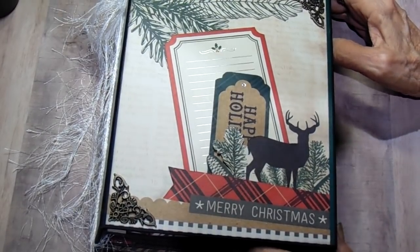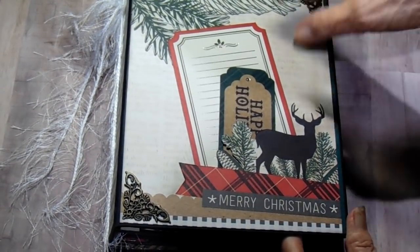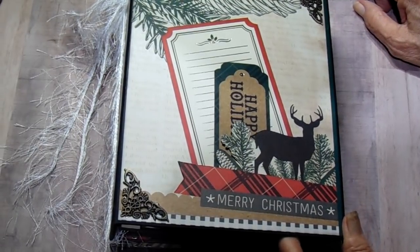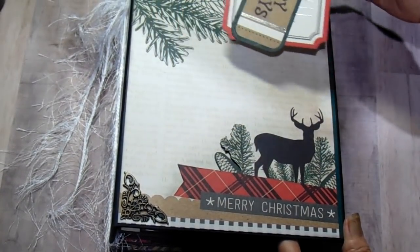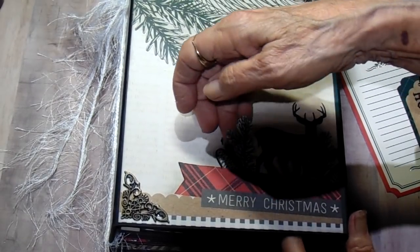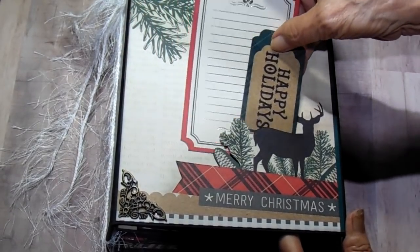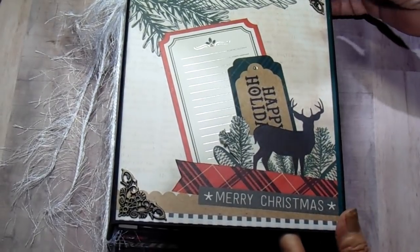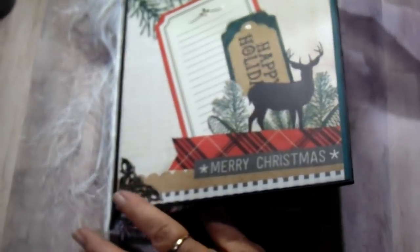It turned out so pretty. I used a paper that I had in my stash. She had made hers as a travel or vacation album using Rugged by Authentique, but I didn't have that paper pack, so I used a Christmas pack that I had. I cut a little slot behind the design on this page and I just put a couple of tags back in there, and I added a couple of metal embellishments from Butterbee's Scraps on there. I thought it turned out really pretty on the cover.